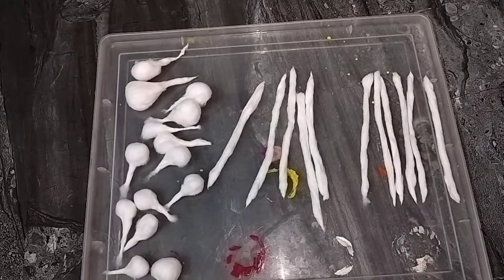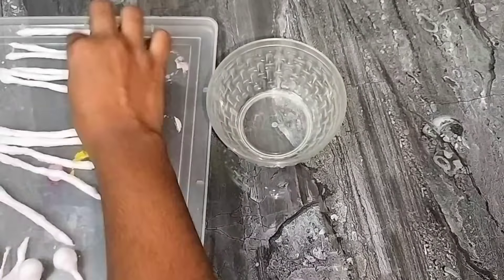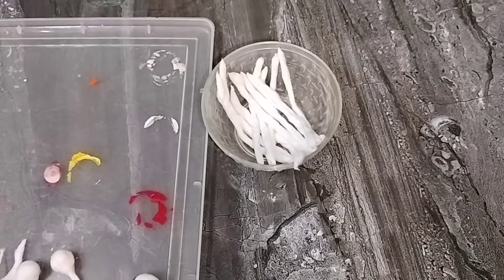If you are ready to put a box in a box, you can use it. Tip number 5 — the next tip, we can use it in an airtight container.